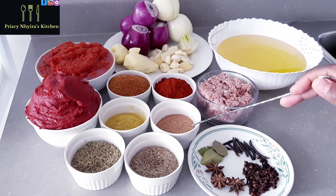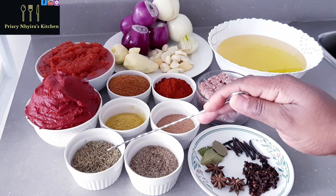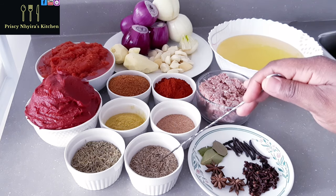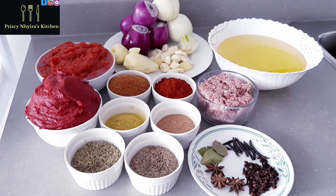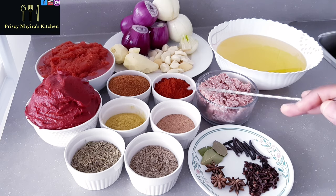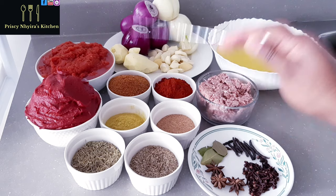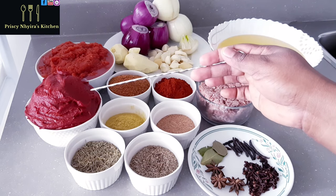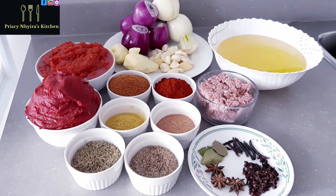I have one tablespoon of grated nutmeg, and this is anise seed — inkete. I have rosemary: two tablespoons each of rosemary and anise seed. I have curry powder — two tablespoons of that. I'm using powdered pepper or mekusam — four tablespoons of that measured with a big spoon. I have tomato paste, five small tins of it, and fresh tomatoes that I blended and cooked for about 30 minutes. This is what I'm going to use for the stew.